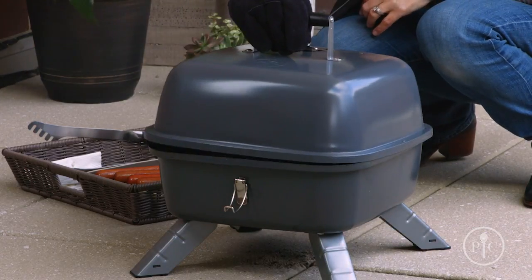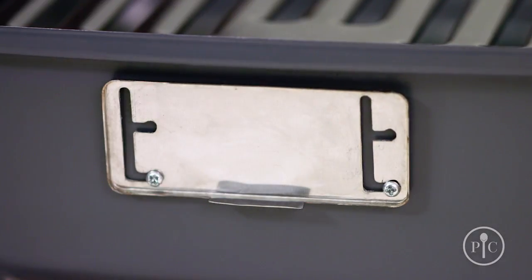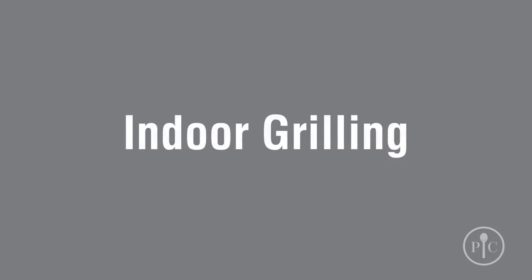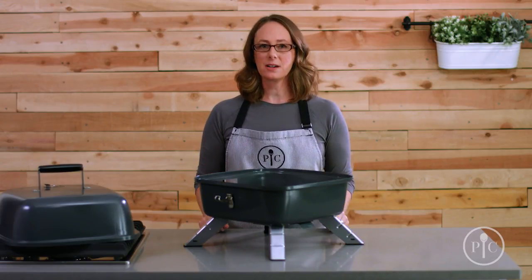Once you're done grilling, let it cool completely, then safely dispose of the charcoal and grease before you move or transport the grill. Electric cooking is a fun way to grill year-round, no matter what the weather is like.